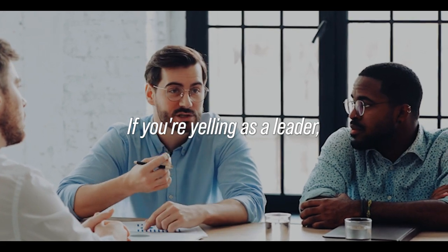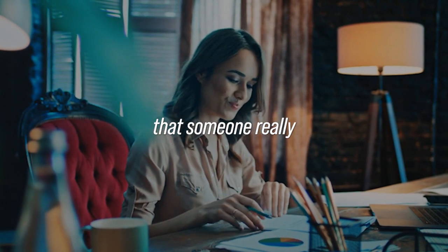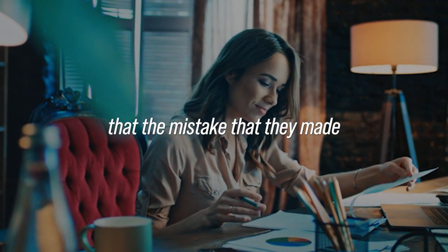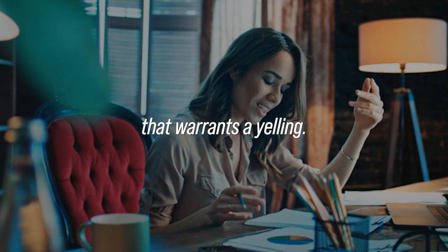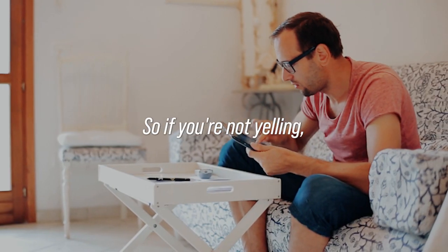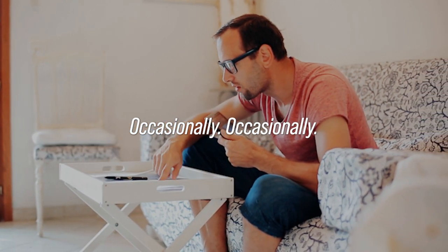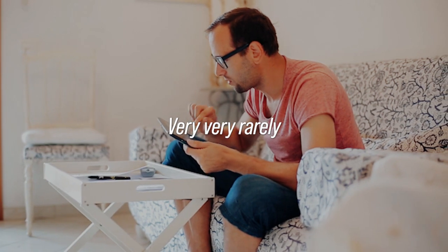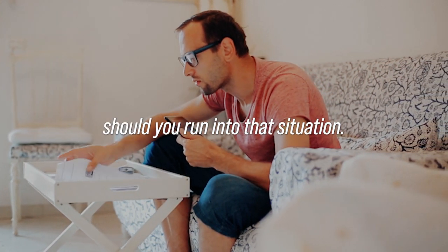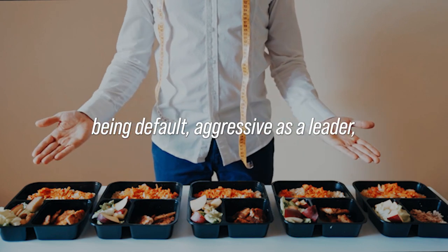Do you never have to yell? Sometimes you can yell because you've got to make sure you get that emotional point across. Sometimes you've got to make sure someone doesn't realize the mistake they made is severe enough to warrant a yelling — and it doesn't matter to them because their dad yelled at them their whole life, so if you're not yelling, they don't get it. But that should happen very, very rarely. If you're doing the right job being default aggressive as a leader, you should be in situations where you never have to yell.